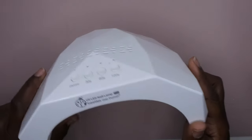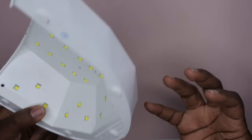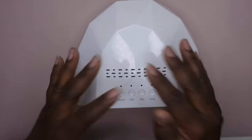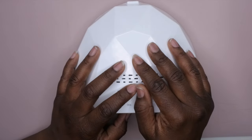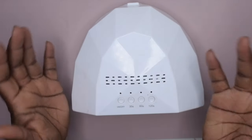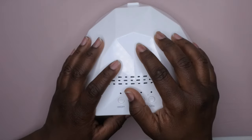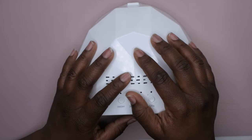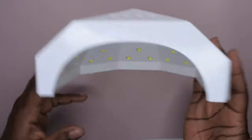I feel like I've been on a nail lamp frenzy lately — I've just gotten so many nail lamps. Do you guys go through phases of being obsessed with certain nail supplies? Right now I'm obsessed with nail lamps. A couple weeks ago it was nail drills, and before that it was gel polish kits. It's so funny, but anyhow — I'm in my nail lamp phase and I've got a couple more nail lamp reviews coming.